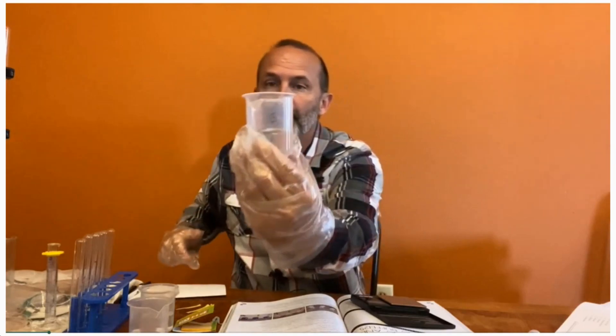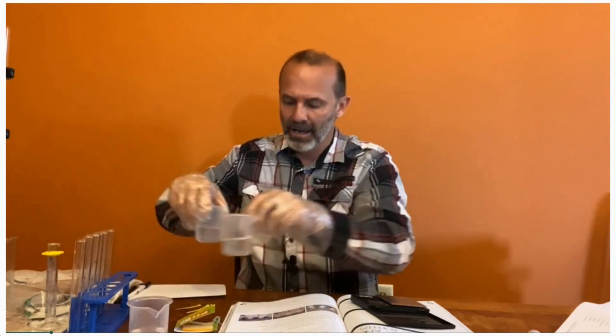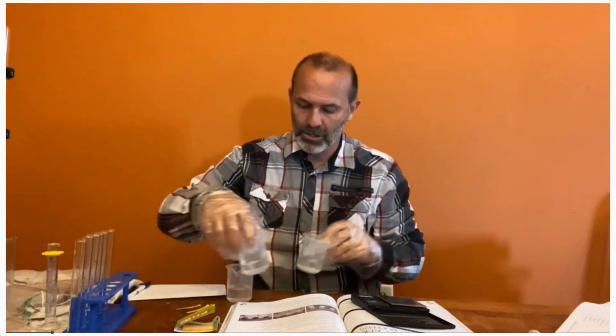The first thing you were to do is to pour out three samples of 50 milliliters of vinegar in 100 milliliter beakers and then number them one to three. Here's my number three beaker, and I have number one and two, so I have all three of them here.